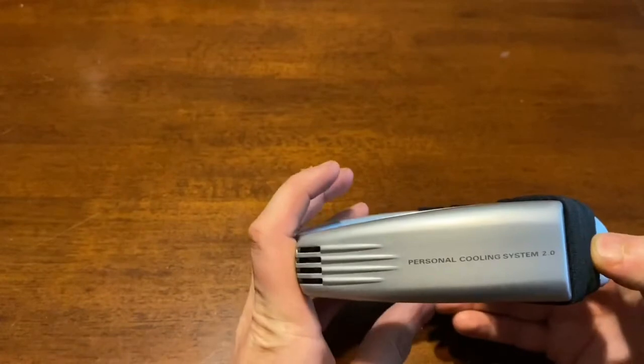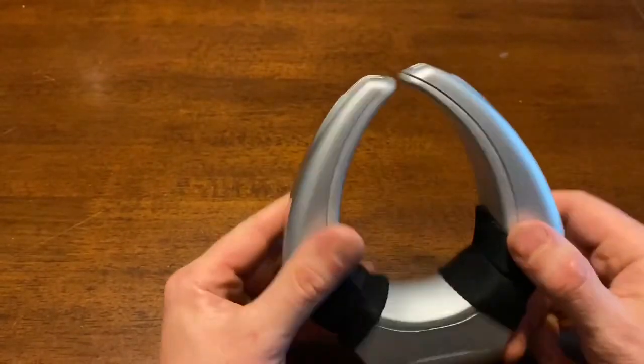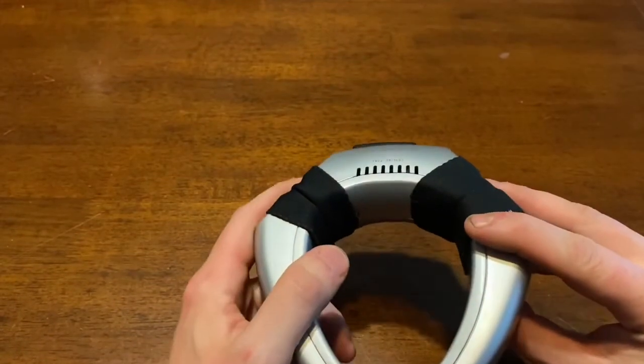That's it guys — this is the Sharper Image Personal Cooling System 2.0. Thanks for visiting, remember to like and subscribe, and I will see you guys later.